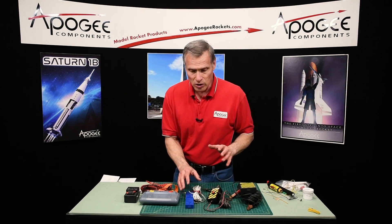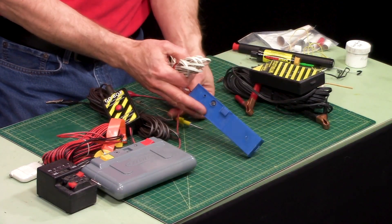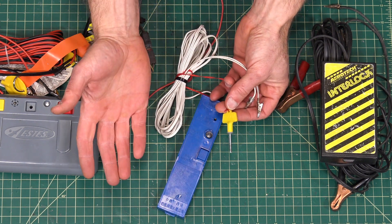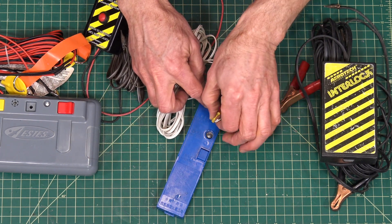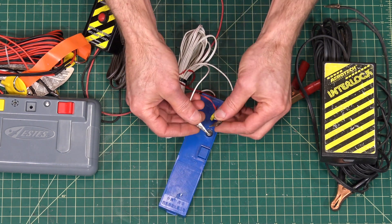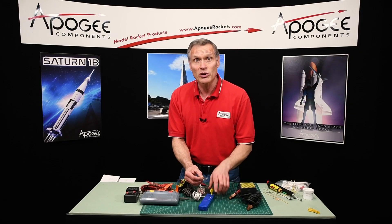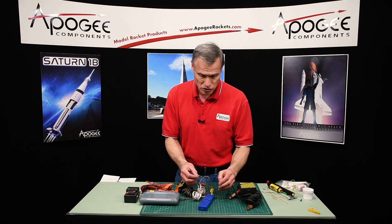The simplest one that we sell is called the Sky Controller, and that's this one right here. We like it a lot because it has a key that actually looks like a key, so when you're with young kids you say put the key in — it looks like a key — and they just put it in the hole and that's what arms it. It's also got a red LED light that is daylight visible, so when you're out in the bright sun you can actually see it, compared to other launch controllers.